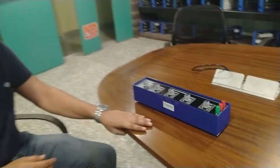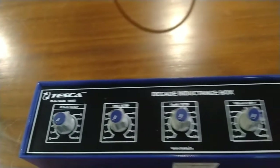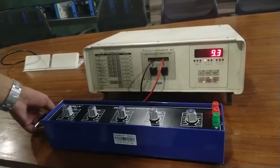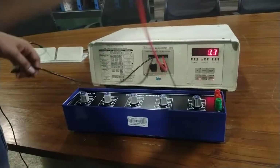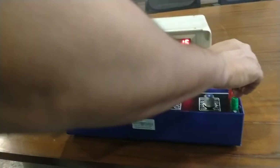Hello guys, welcome to Tesca Technologies Private Limited. Today I will demonstrate the decade inductance box. As we know, the inductance box is used to calibrate the value of inductors. It is used in educational training etc. The order code for this kit is 19052. This inductance box can calibrate the value of inductors from 0.1 mH to 10 H. Now I am going to calibrate the value of inductors using this LCR meter.